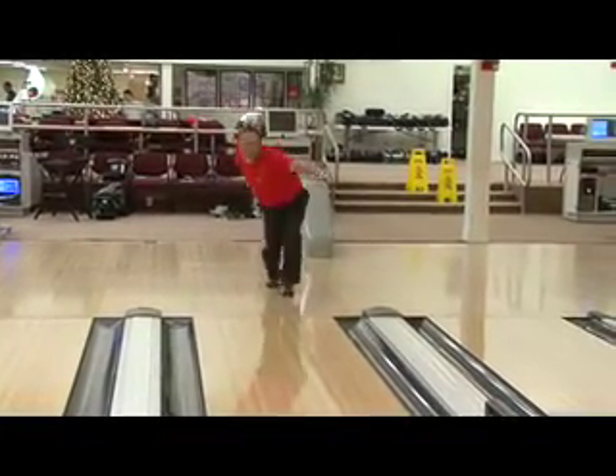Hi, Randy Peterson here for Storm Bowling Products. Today we're going to talk about how to select the right ball for you. We're going to be determining what type of bowler you are.